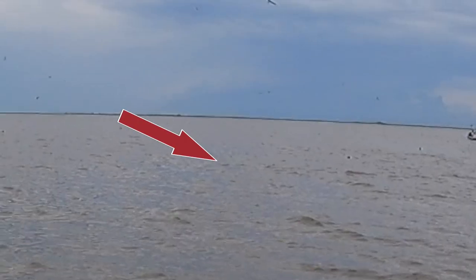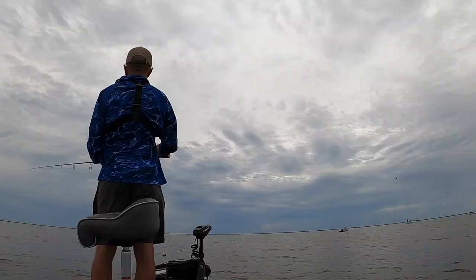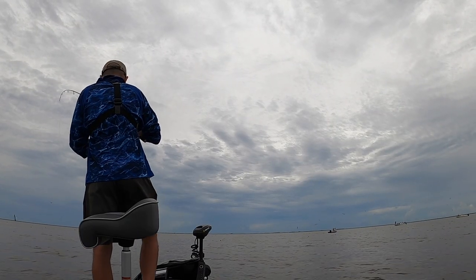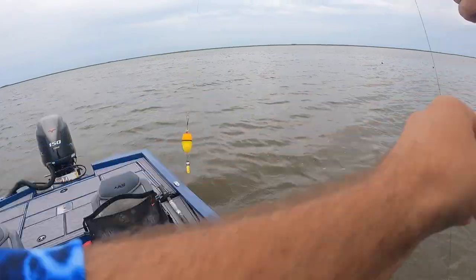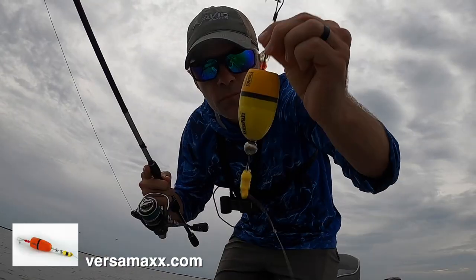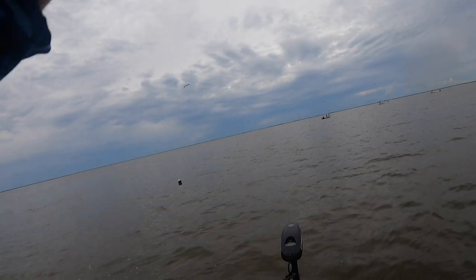Oh, trout came out of the water! There he is. Inshore keeper speckled trout in the month of July — gotta love that. My TKO under my Versamax bolt knocker. Oh man, he took it deep. Trout are jumping out of the water chasing these shrimp.